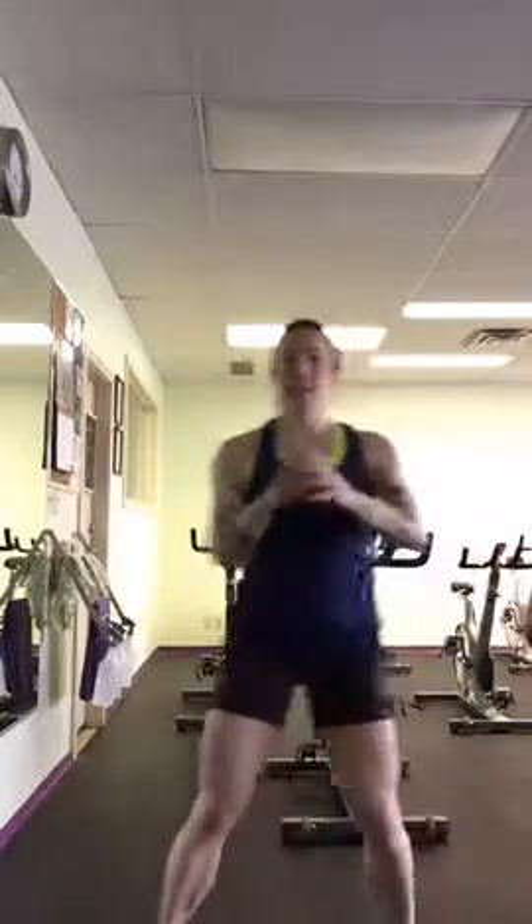And since your heart rate's going to be up, when you finish, keep your legs moving. Let that heart rate settle a little bit. And then you're going to do some stretches.